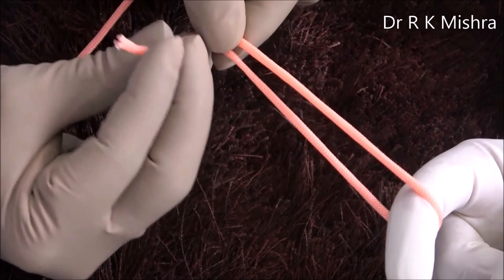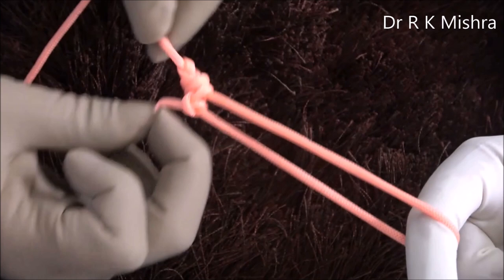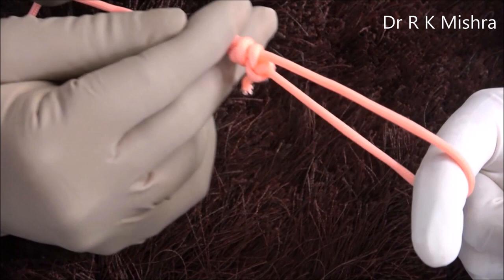This is the first half knot and this is the second half knot — it is now done: two-three-two. Then you will push it with the Vandarkar knot pusher.